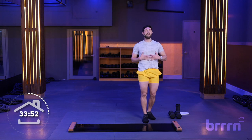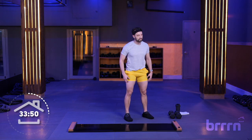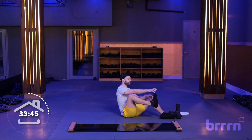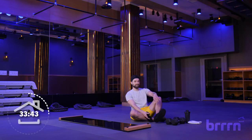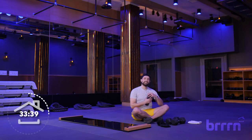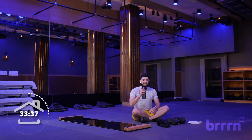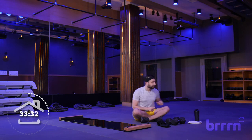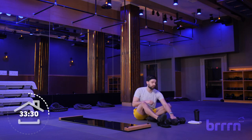Step off that board, deep breath in. Adjustments if you need it, sit down and take off those booties. Good work — grab some water if you need it, now is the time to do it. I'm just going to sit here crisscross applesauce. Cheers. Grab your weights — it's time to do some strength work.